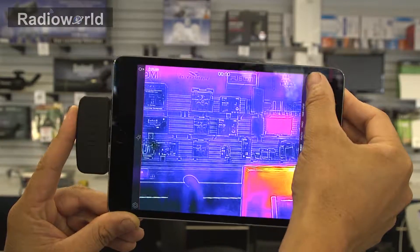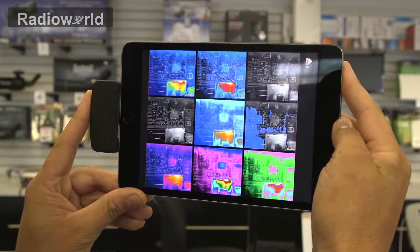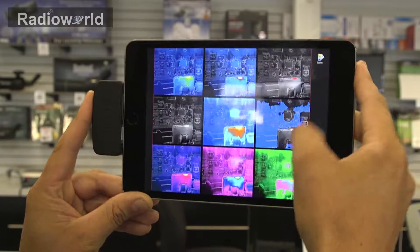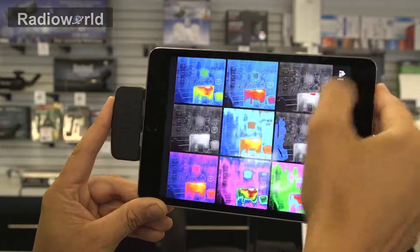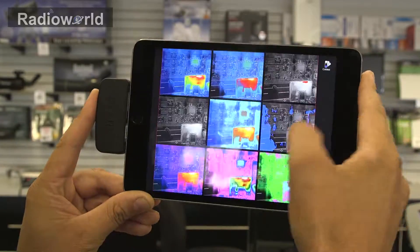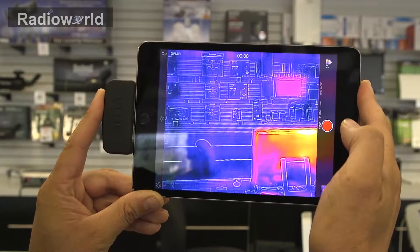We also have the ability up here to change the color palette, and it gives you a nice preview when you're picking your palette. So you can see with these different palettes, hot will be one color and then cold will be another shade. It just all depends on what's going to be easiest for you to recognize. In my testing I found that this one works the best.